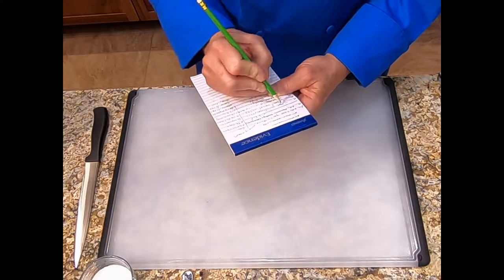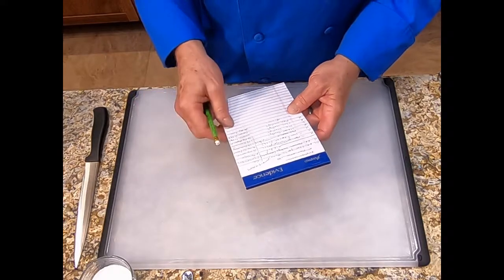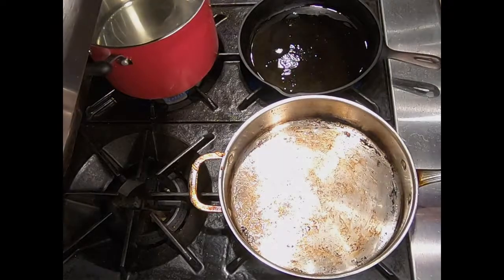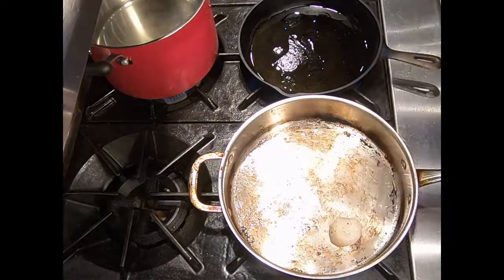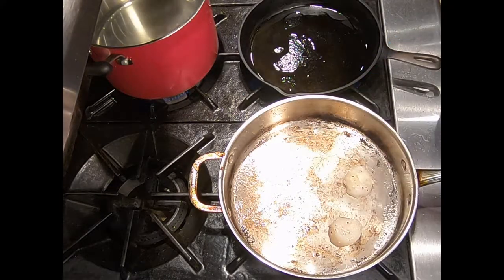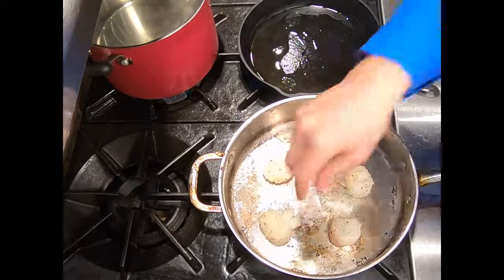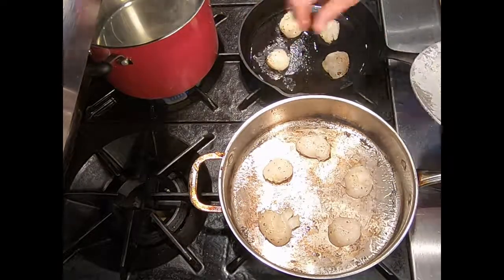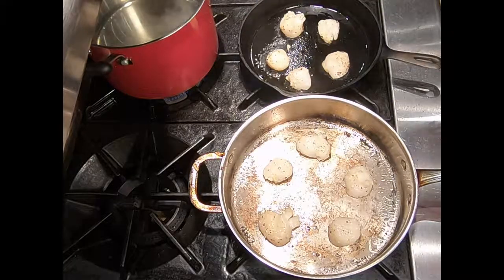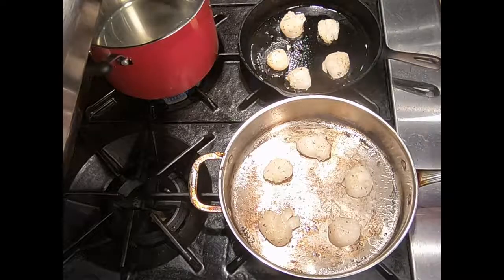Let's check our prep list: we've marinated the scallops, made the garlic sugar paste, shredded the carrot, and mixed the sauce. Now we move on to the cooking step. We have about a tablespoon of avocado oil — which has a high smoke point — in each of two pans. We're going to cook them in both a cast iron pan and a regular pan so we can see the difference. The oil is almost smoking and we're going to put the scallops in, giving them enough space — five in each pan. If these were jumbo scallops, I'd do one per person; since they're larges, I'm going to do two per person, plating up five small plates tonight. We're going to let these go for two minutes on each side. If they were jumbos, we'd do three minutes per side. Two minutes per side is going to give you a medium center.